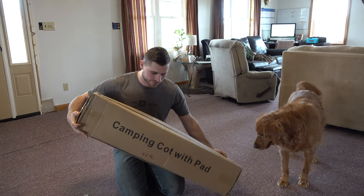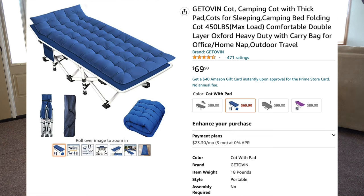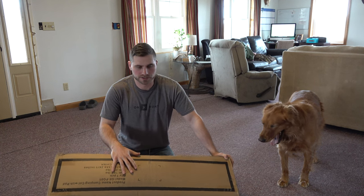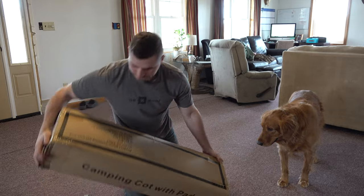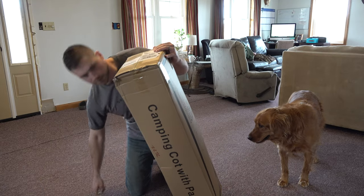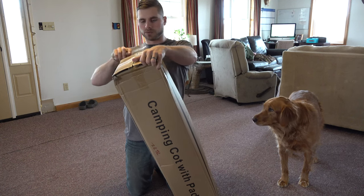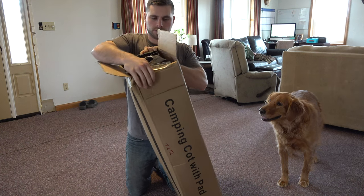Welcome back everybody. In this video we're gonna be checking out this camping cot. This is gonna be something that would work perfect for like a hunting camp, or if you're out west elk hunting or mule deer hunting or something and you're living in a tent. This right here is a fold-out bed essentially — it gets you up off the ground and it comes with a nice mat. We're gonna go ahead and take this out of the box and set it up and see how it actually works and what I actually think of it.